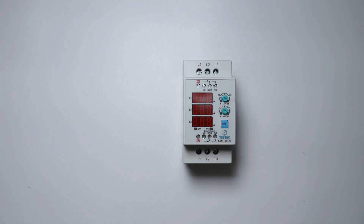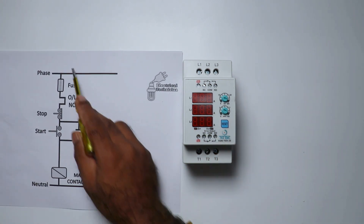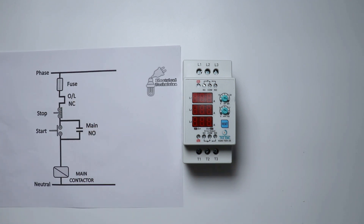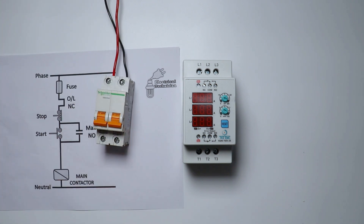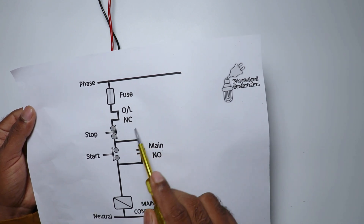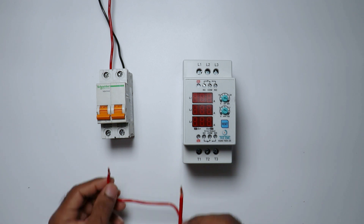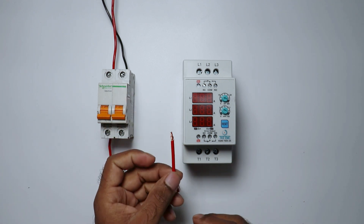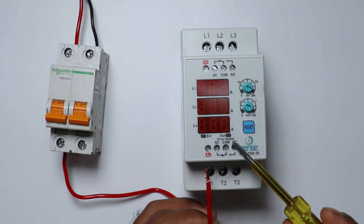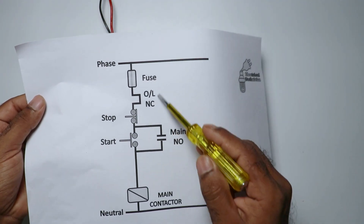We will do wiring of this contactor the same as a DOL starter. First, connect the phase supply with the fuse — I am using an MCB here. From this MCB, the power supply goes to the NC contact of the overload relay. So connect one end of the wire with the phase terminal, then take the other end and connect it with the common terminal of the overload relay NC contact.